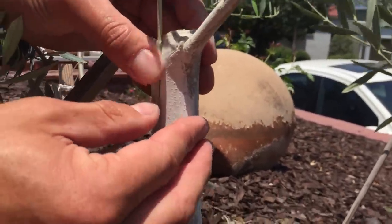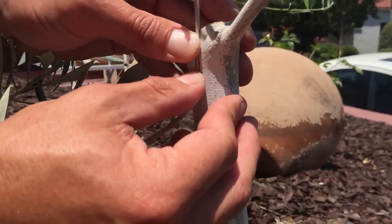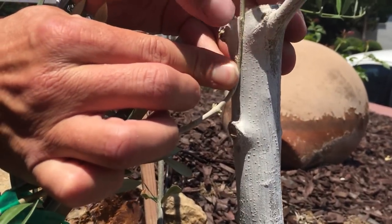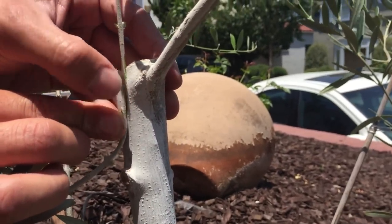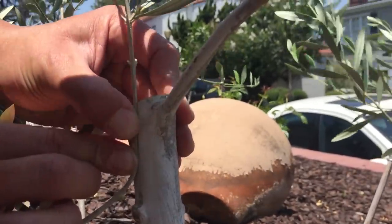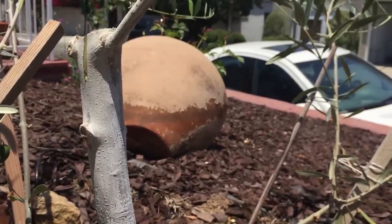We're going to force the scion right in like so. Even though there will be some gaps, that's no big deal — as long as some of the cambium tissue is making contact with the other, this is going to work.